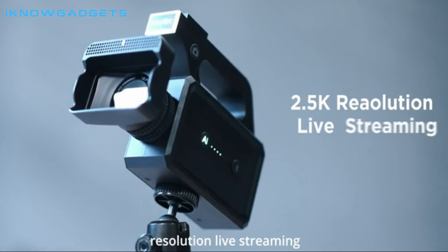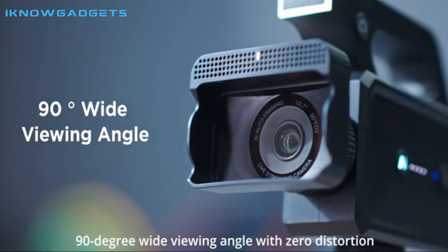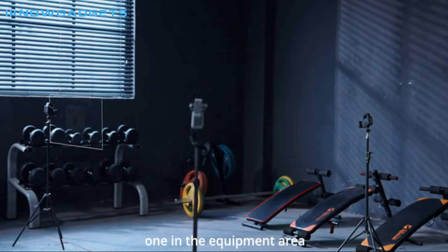With the Raybit app, you can set up to 5 Raybit SC1s recording at different angles simultaneously and control the live streaming platforms, video effects, and audio.